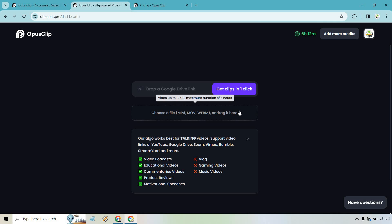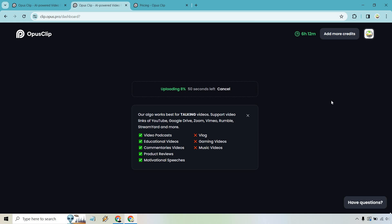Let me choose a file very quickly. It's uploading — says about one minute left. I'll get back to you when it's done.